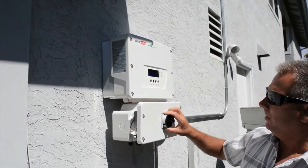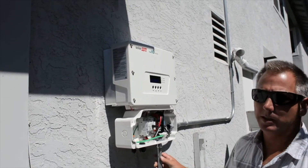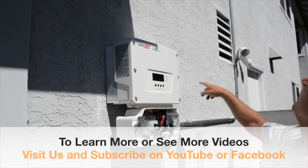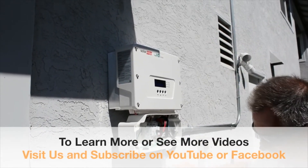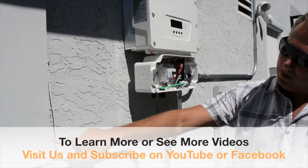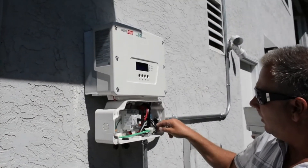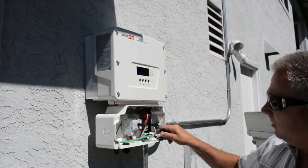We're about to wire up the inverter — this portion here is the disconnect. We've already run our hard EMT conduit up to the roof to the solar panels. This one has been piped into the electrical service panel and you can see we've already pulled our AC wires in here.